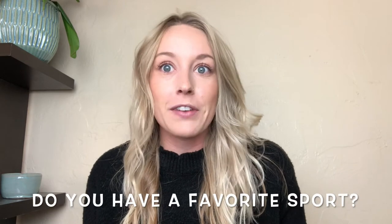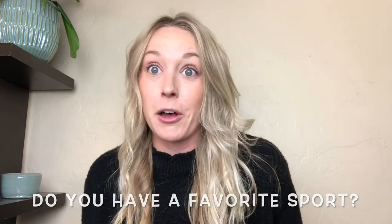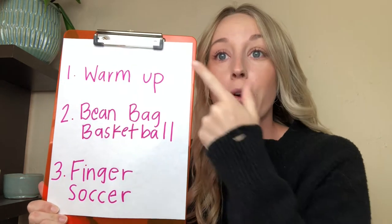Hi everybody, welcome back to our channel. My name is Lexi, and today we have a sports theme. Do you like sports? If you do, what's your favorite? Mine is baseball.